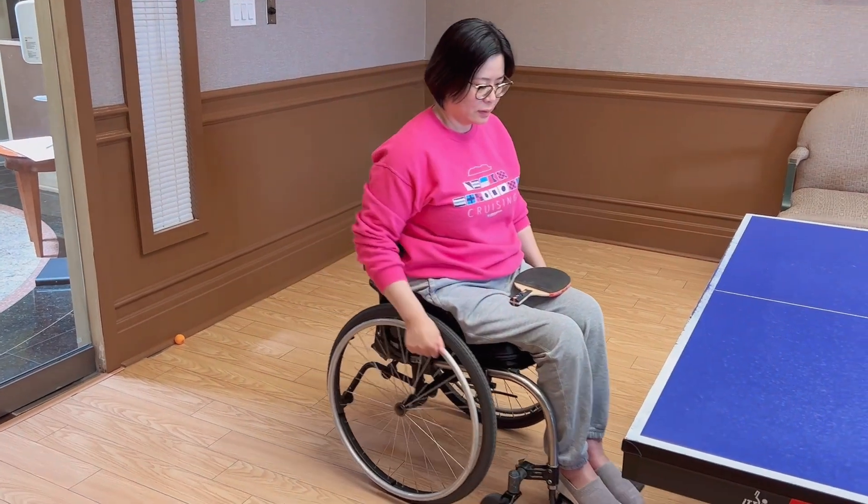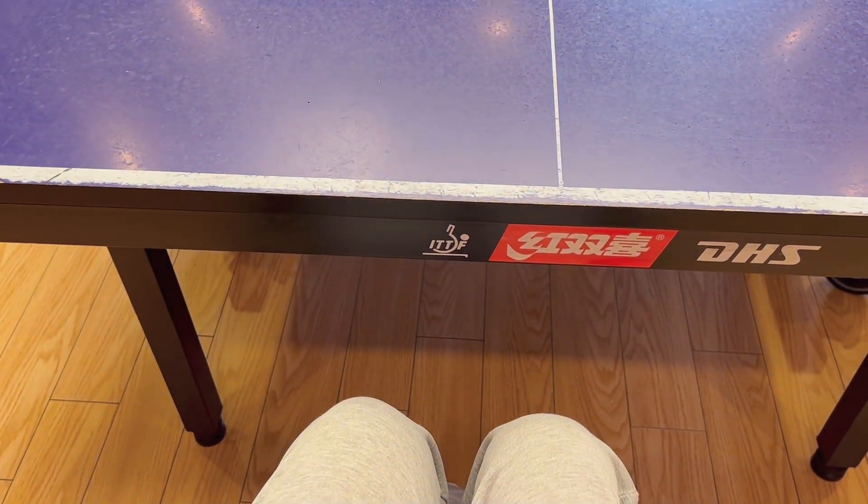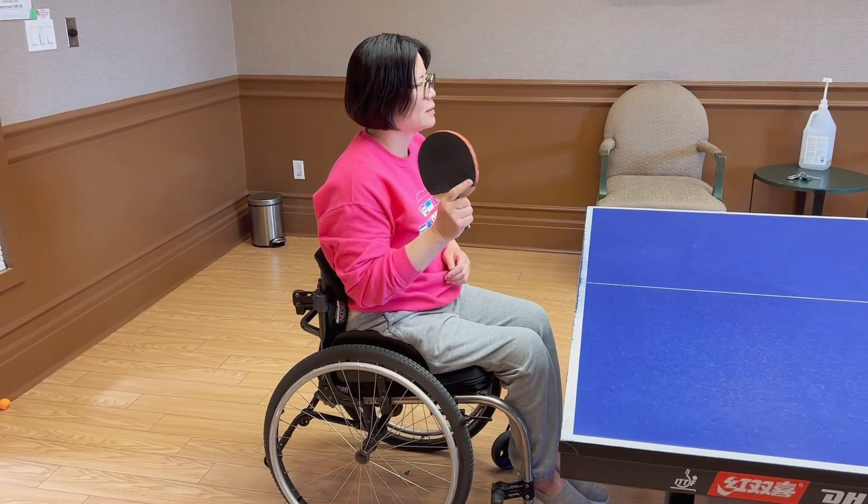This is how I get started. Since I'm right-handed, I will park my wheelchair a little bit towards the left side of the table. Lock the brakes to secure the wheelchair in place. And that's it — ready!